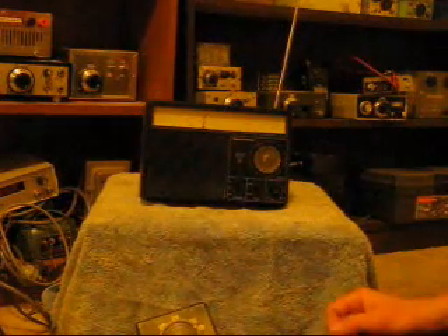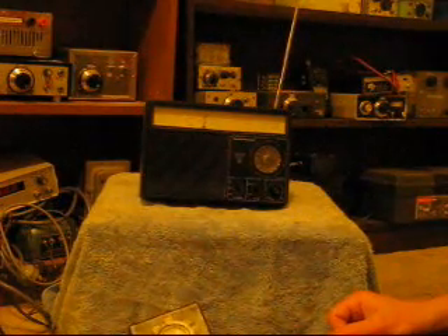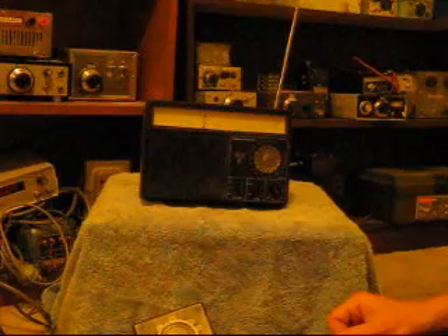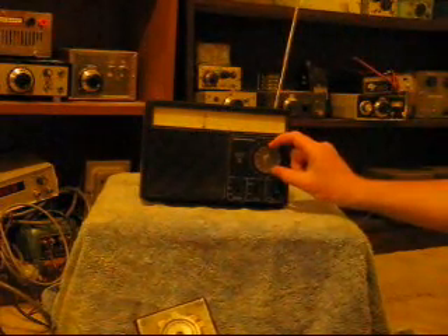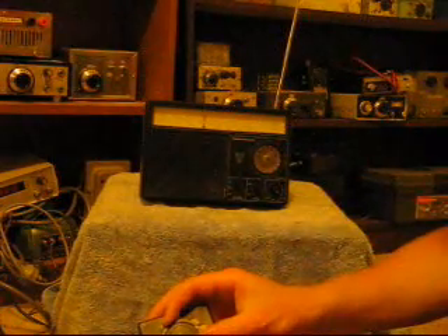You might think I'm using a big antenna to hear some signals. Well, I'm not. All it is is a few metres of wire attached to the top of the telescopic antenna — all indoors.